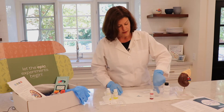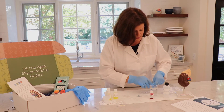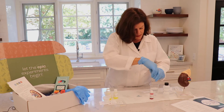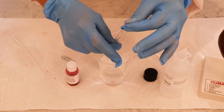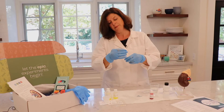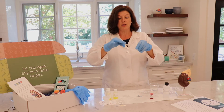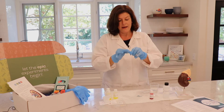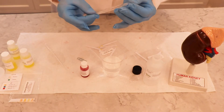Now that our dialysis tubing has soaked a little bit, let's grab it out and see if we can open up this tube. Move it around — if you swish it between your fingers, you'll find that pretty soon the tube will kind of open up. You can see that it's loose. On one end, we're going to tie a knot, wrapping it around so that the knot is on the bottom.